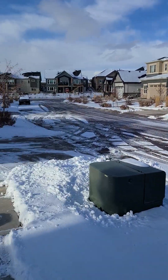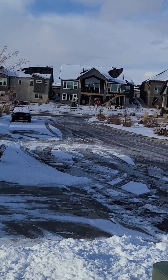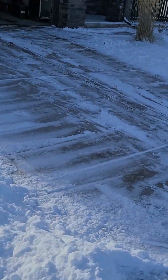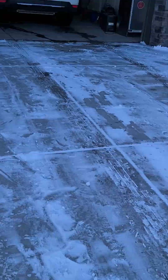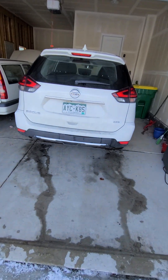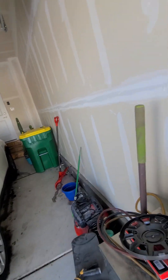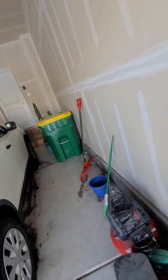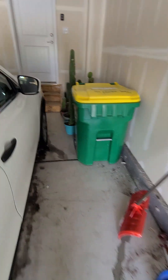Walking in a winter wonderland. Not everyone lives in Southern California like my parents do, so we gotta make do with what we have.